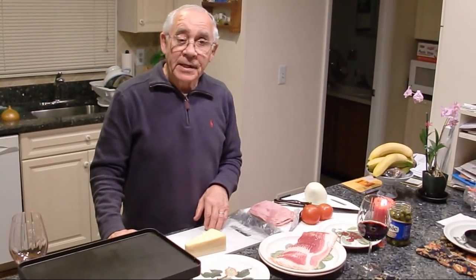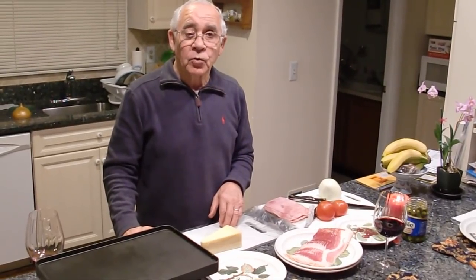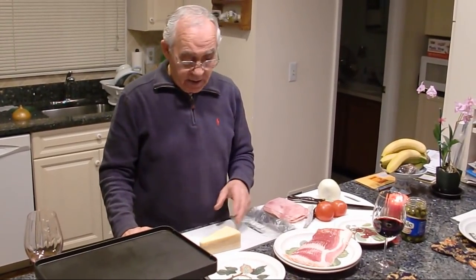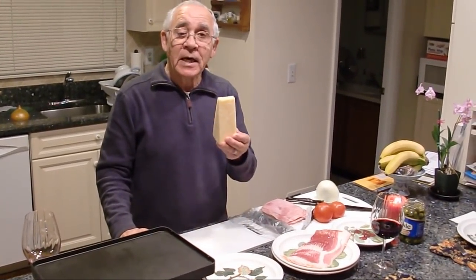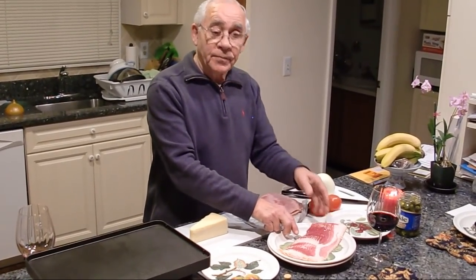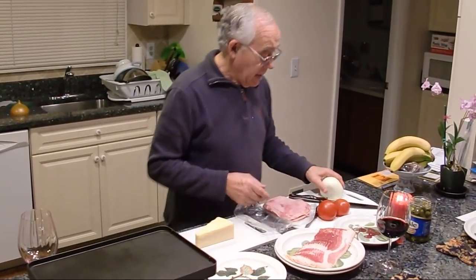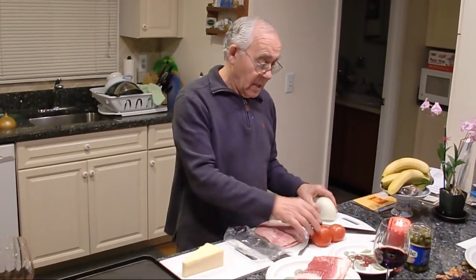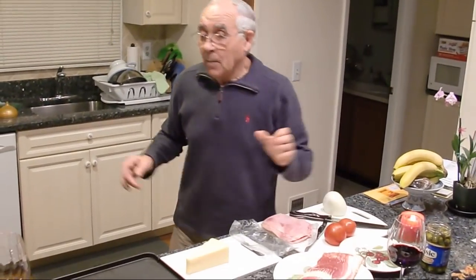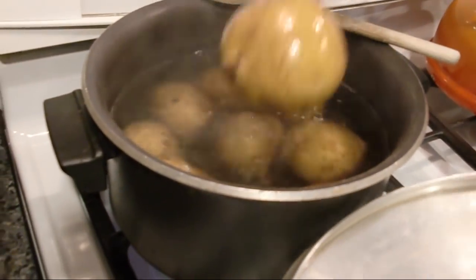Tonight we make an easy dinner. It's the wintertime and it is the dinner to go when it's really cold outside. We start with the fondena cheese, bacon, ham, onion, tomato, and I've got a boiled potato — it's still in the pot over here. It's almost cooked.